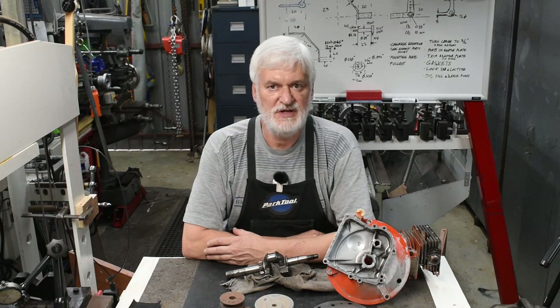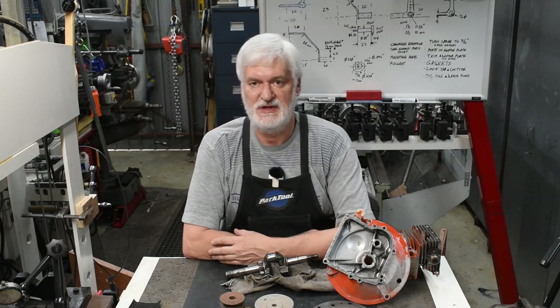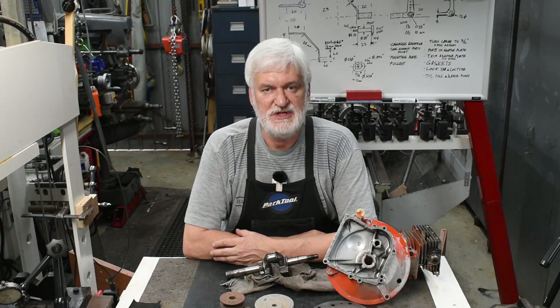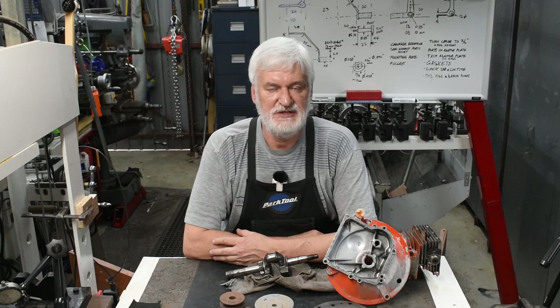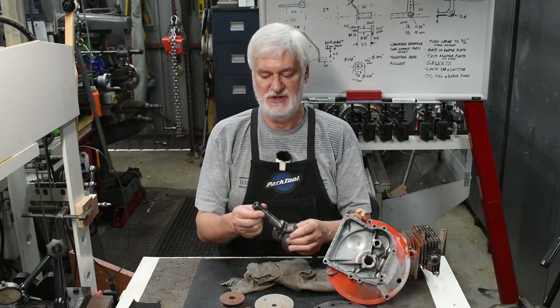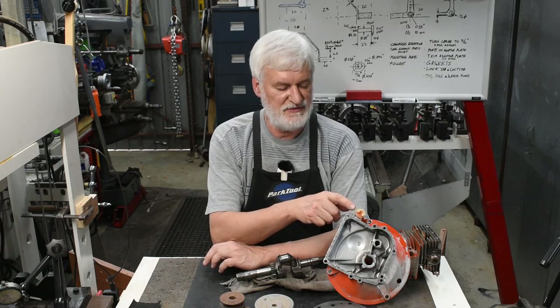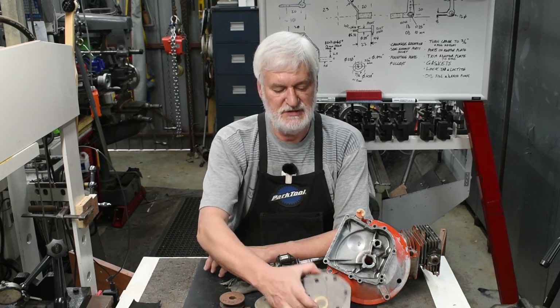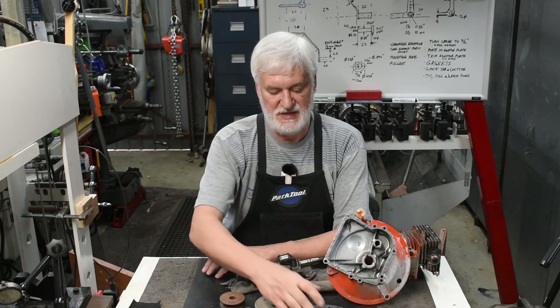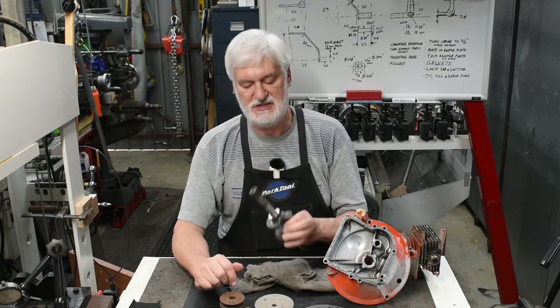Hello guys, Alan here. Welcome back to my workshop. It's time for me to get back into the compressor project and there's a lot to do. I've decided to start by finishing up the changes I need to make to the crankcase, including shortening the crankshaft end down to three quarters of an inch, sorting out the oil fill hole, trimming the plate to shape, and doing some pulleys.